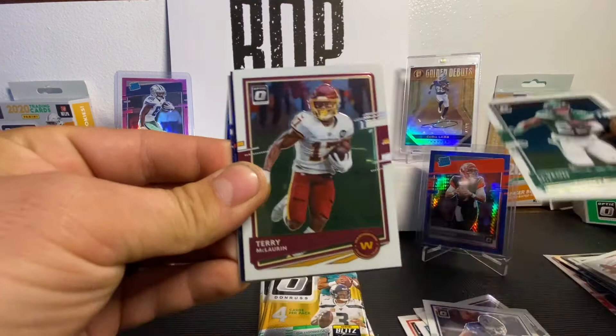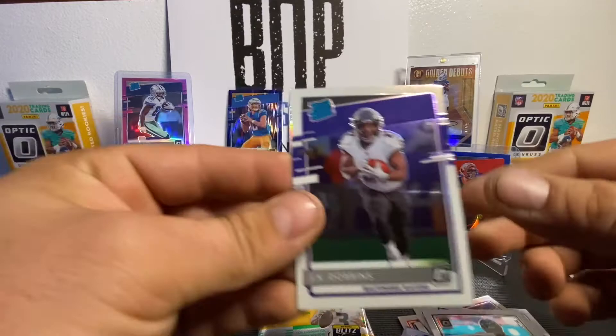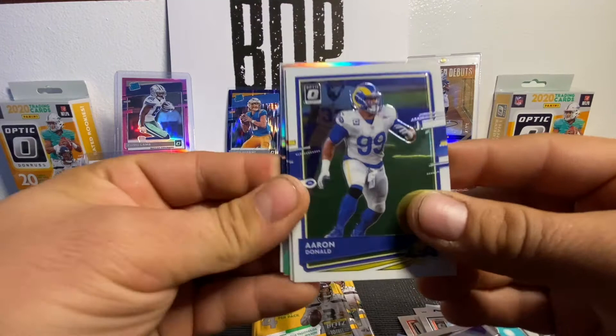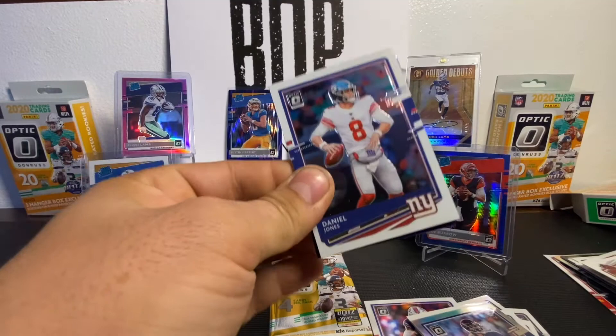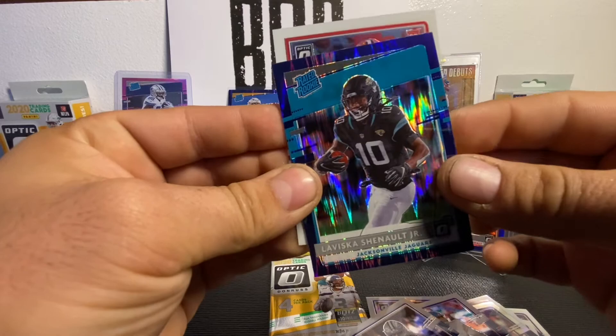Next we have Le'Veon Bell, Terry McLaurin, Andrew Thomas rookie, and a rated rookie of JK Dobbins. It feels good to get a couple of nice quarterbacks — I have been lacking on my quarterback silvers. Aaron Donald silver, Stefon Diggs. We have another silver, it's a rookie — Cole McDonald. You can't have too many Cole McDonald rookies. John Hightower. Is Cole McDonald ever going to be something? Why would they still put him in this product? We've got the Daniel Jones second year, Zeke PC action, a Laviska Shenault purple, followed by an AJ Terrell.